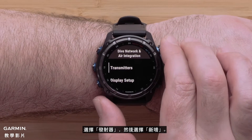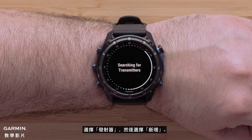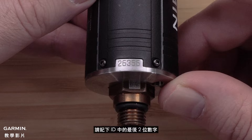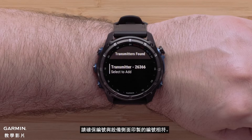Select transmitters and then add new. Before you select your transmitter take note of the last two digits of the ID. If there are multiple transmitters, match the number with the number printed on the side of the unit.